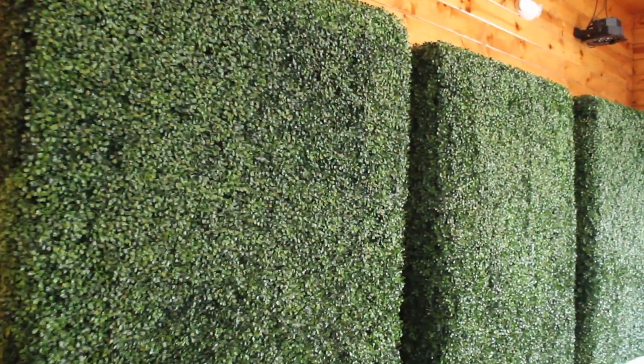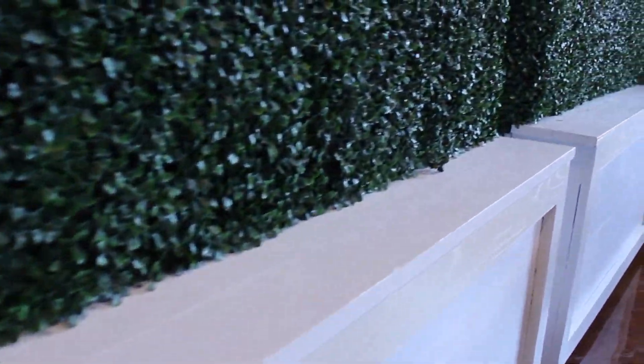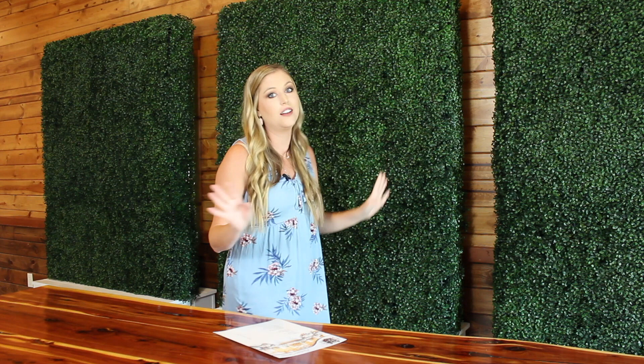anything like that, you can hang them across these. We have three of them and they're each about three feet long, so you can do nine feet of these greenery walls. Just some ideas — they can go behind your head table, wherever y'all are sitting, or they actually look really cool used as a photo booth backdrop. If your photo booth doesn't come with a backdrop, you can just use these. You can put fake flowers or real flowers in them — tons of different things, and they're really really cute.